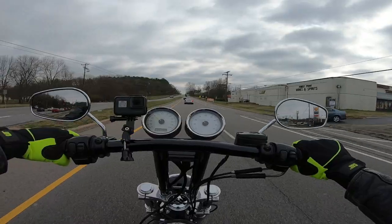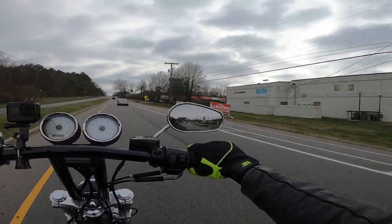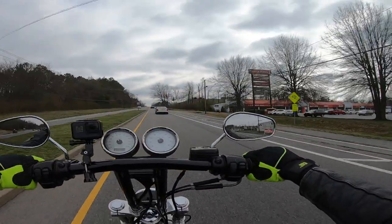We're just going to take a quick cruise down the road, do some testing, and listen to that Bassani.